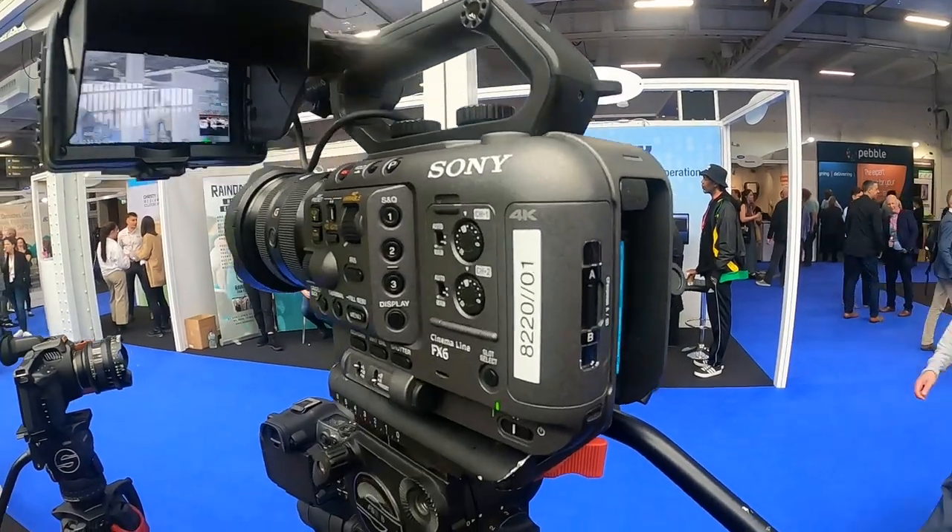I'll leave a link in the description below for where to get the camera if it's in stock. I'm definitely going to get my hands on it. Beautiful piece of gear.